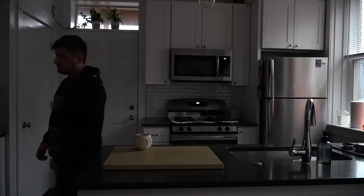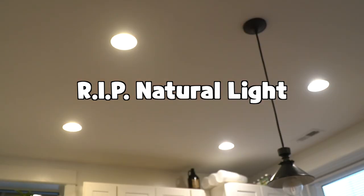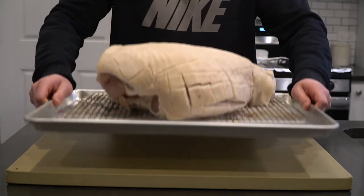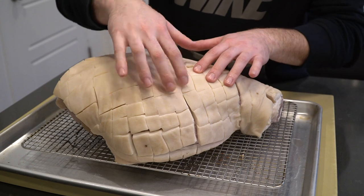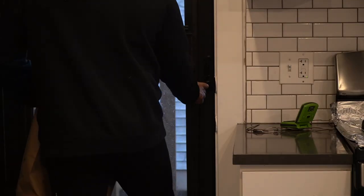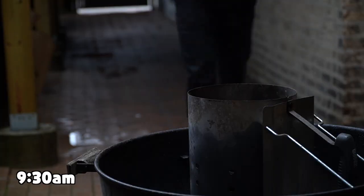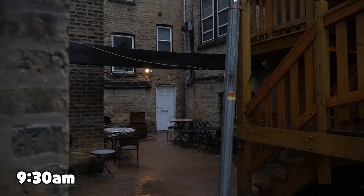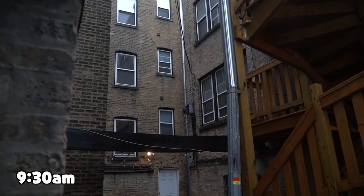The day has finally arrived — it's time to smoke the ham. Remove the ham from the fridge. The ham is looking nice and dry and has had time to form a pellicle. Let's fire up the grill, or in this case the smoker. Though we aren't going to fully finish the ham out here, smoking something this big does take time, so it's best to start early.